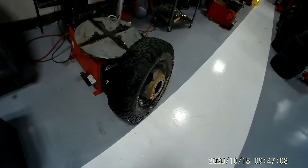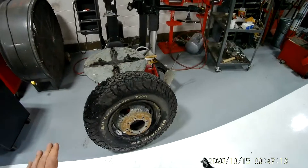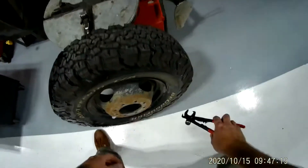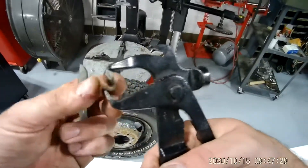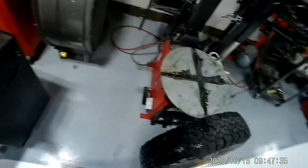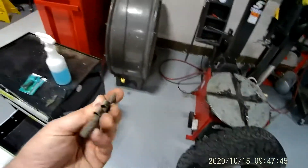What I need to do now is break the bead on the tire to the rim in order to service the valve stem. The first thing I need to do is remove my wheel weights. These are wheel weights, and this is a wheel weight hammer — it's used for removing and installing wheel weights. You've got to remove them from both sides, because if you don't, you can potentially damage the rim when you're trying to change out the tire.